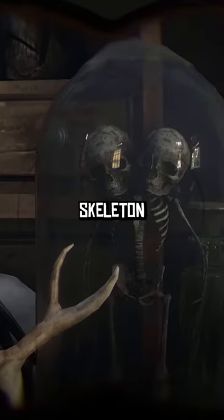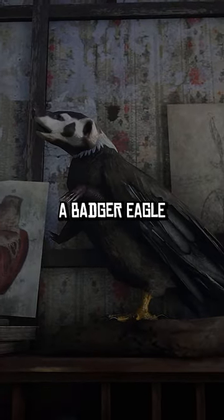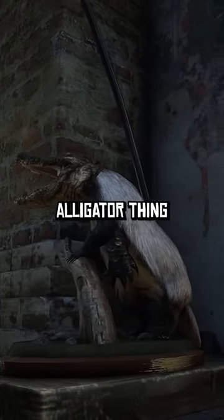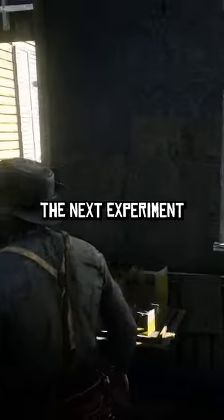He's got like a badger eagle, badger eagle thing. This thing here — he's got another like badger wolverine alligator thing. I don't know, let's get out of here before we become the next experiment.